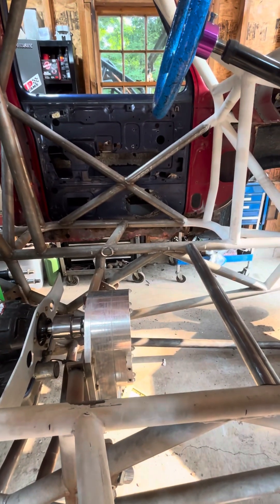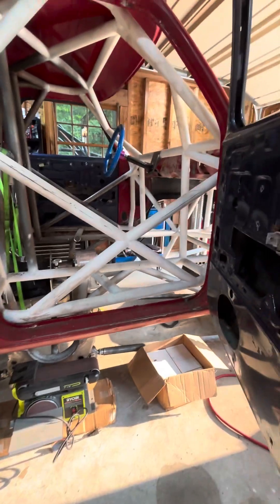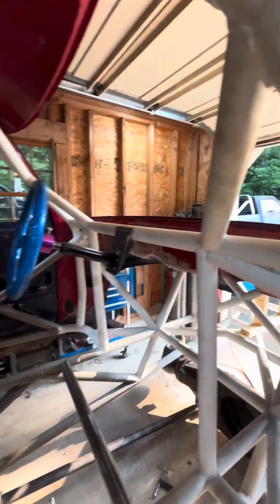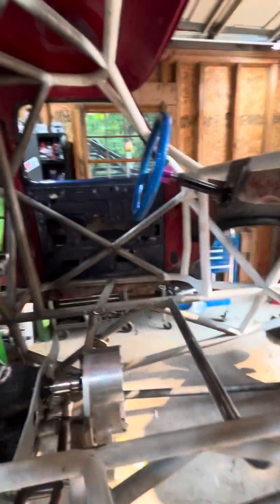I cut the body and lowered it down about two inches, which sucked it up into the roof a lot better. I can see over the cowl now — that's actually how all this started, because I had the body off of it.